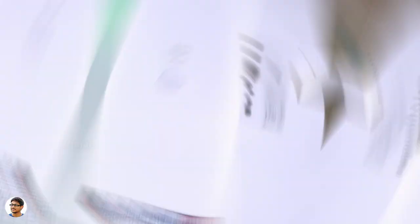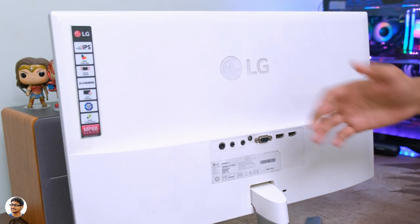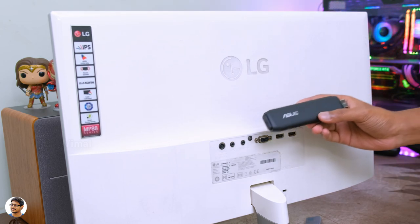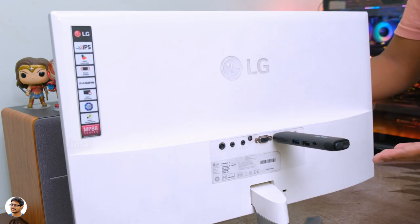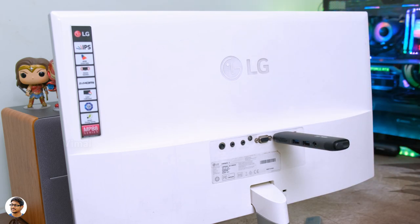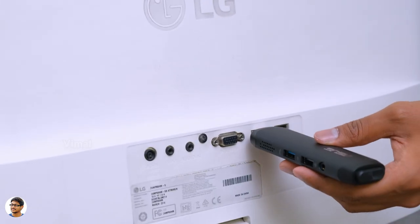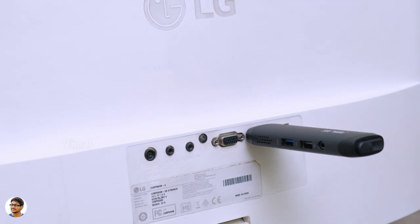Setting up this stick PC is simple — it's plug and play and works with any monitor, display, or TV as long as it has an HDMI port. You connect the Vivo Stick to the display, plug in the adapter, and your display is transformed into a Windows machine. Since it has Bluetooth, you can quickly pair a Bluetooth mouse and keyboard and get started.